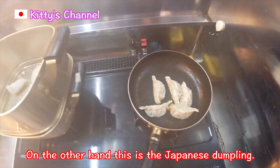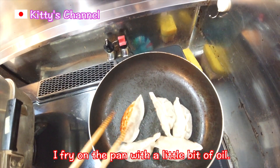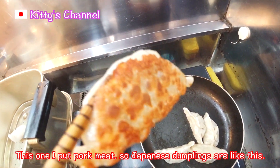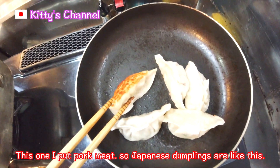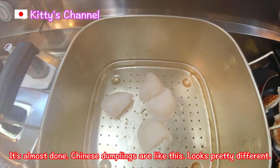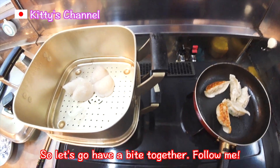On the other hand, this is Japanese Dumpling! I fry it on the pan with a little bit of oil. You see? Some are burned like this. I put pork meat. So Japanese Dumplings are like this. It's almost done. Chinese Dumplings are like this. Looks pretty different!